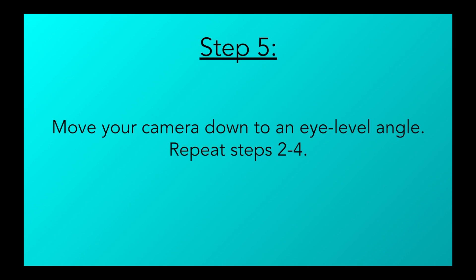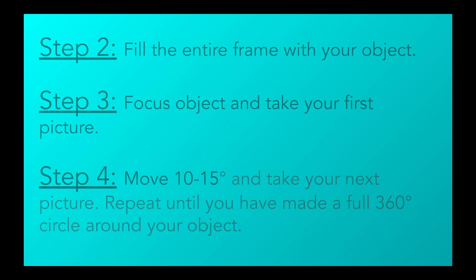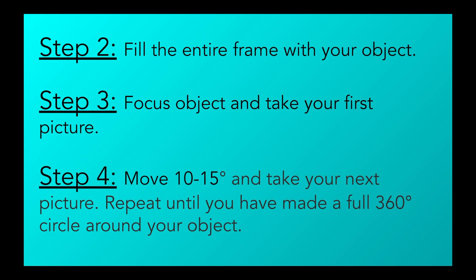Step 5: Move your camera down to an eye-level view of your object and repeat steps 2 through 4. Here's a reminder of steps 2 through 4.